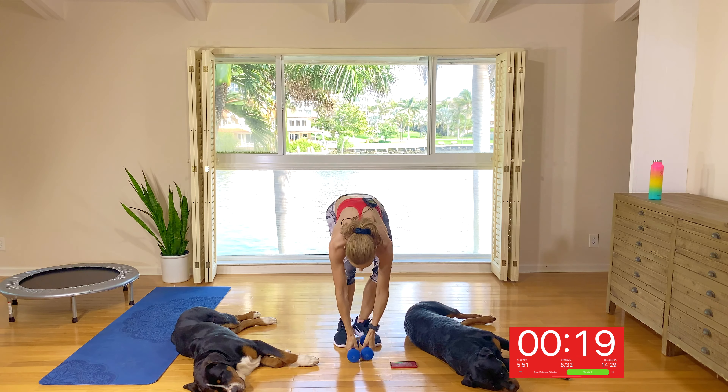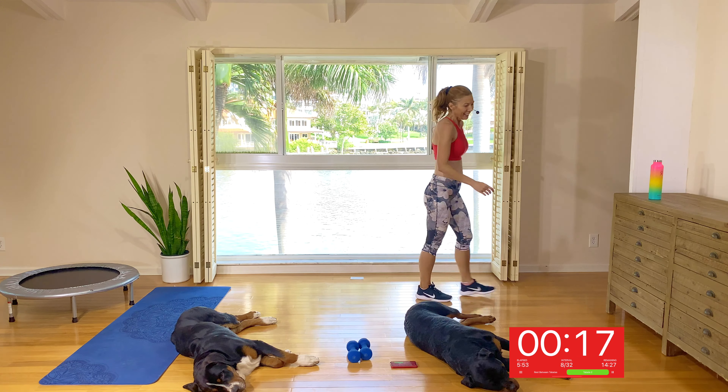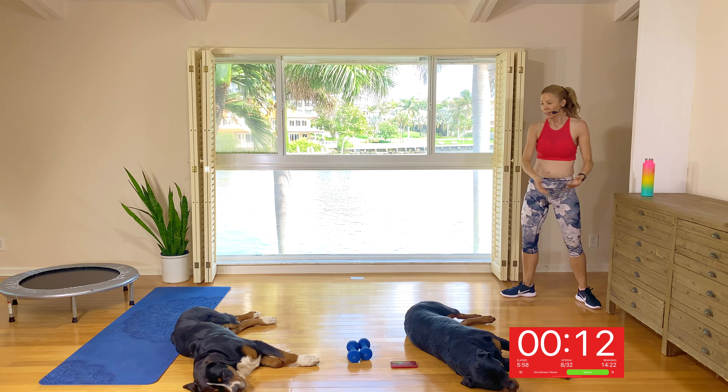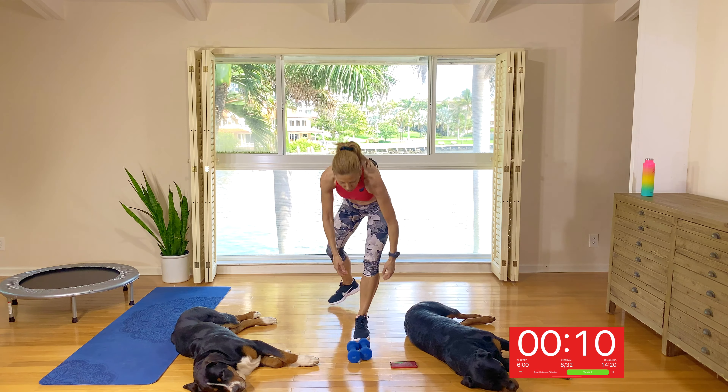Rest and watch. Grab a drink. I was worried about Billy lying on my timer. What am I going to do with these two?